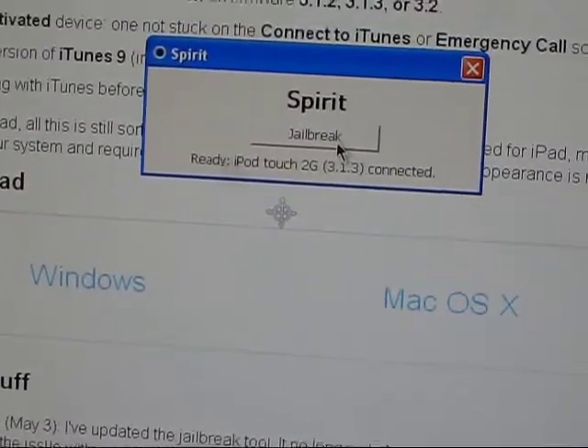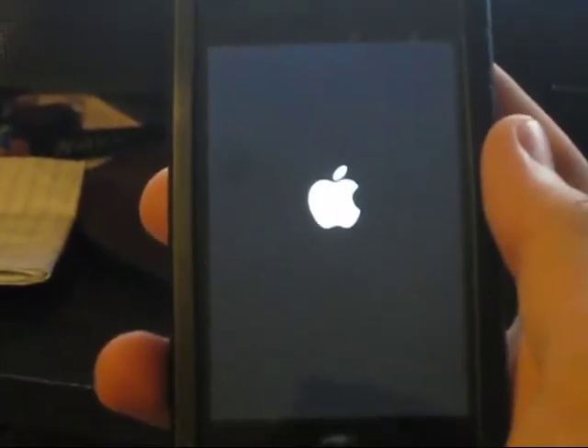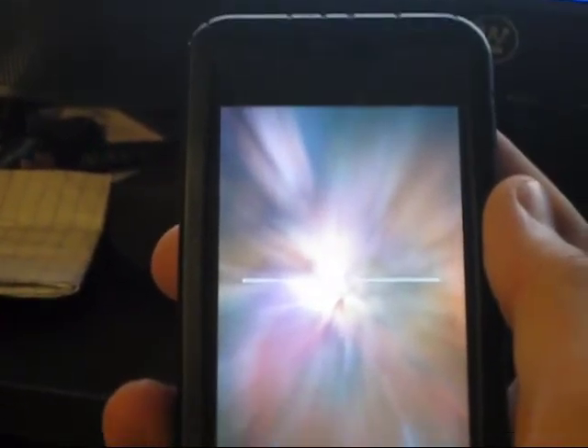I'll show you my iPod while I'm doing it. I'm just going to hit the button and it's supposed to do it pretty fast. It says restore complete. I've heard this is really fast — this is the latest jailbreak right now, and it also covers 3.2, so that's 3.1.2, 3.1.3, and 3.2.